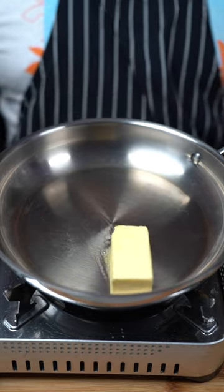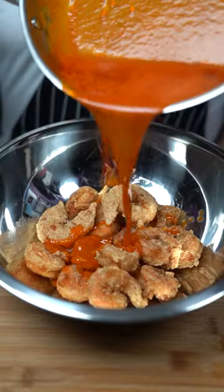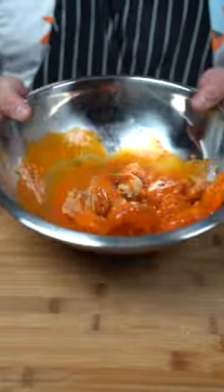For your sauce, melt half a stick of butter and pour in your hot sauce. Now just pour the sauce on the shrimp and toss. Sprinkle some lemon pepper.